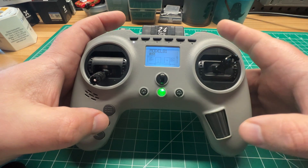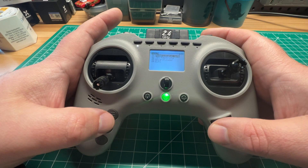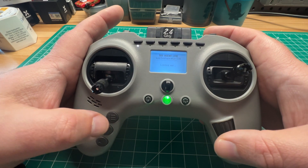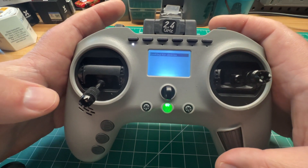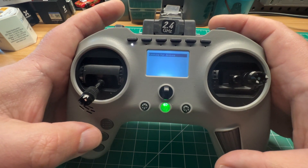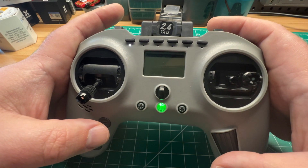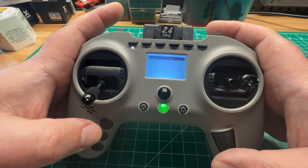We're going to dive into the Lua script by long pressing the menu button and open up Agent Lite, and this is what you're met with. It's searching for devices. You already have the internal module set to CRSF to work with ExpressLRS and it's still not finding anything.